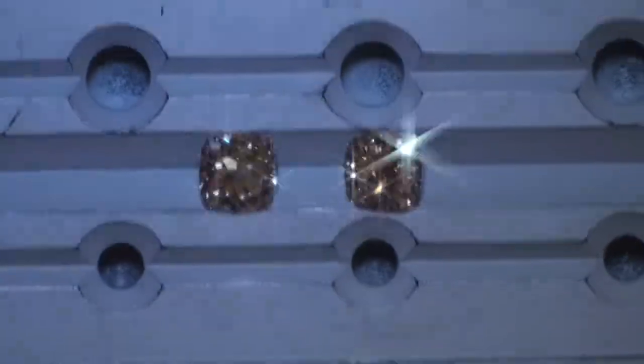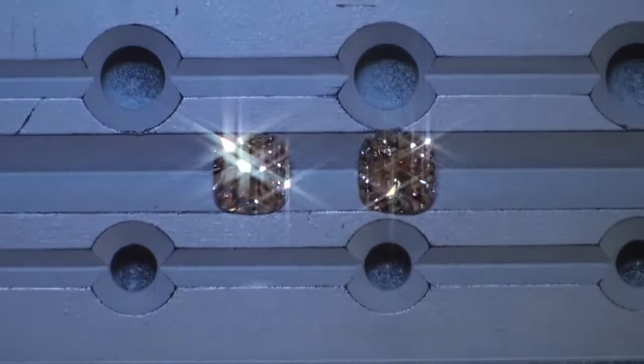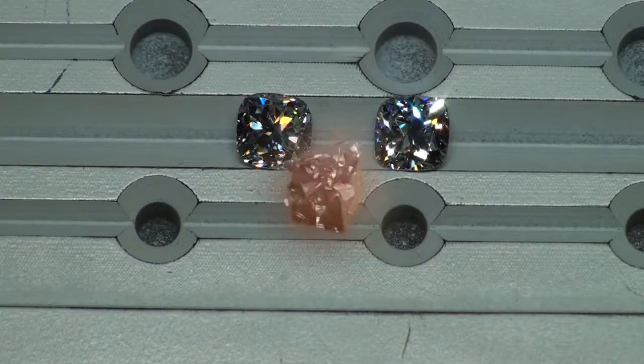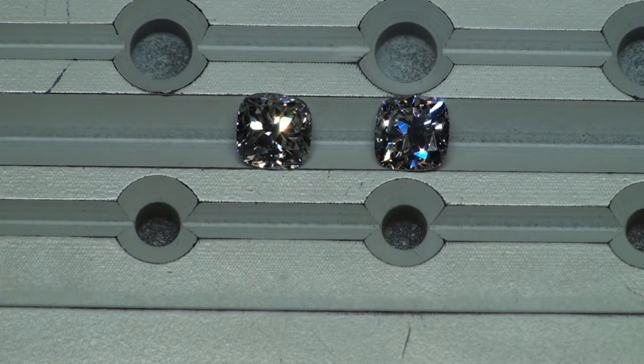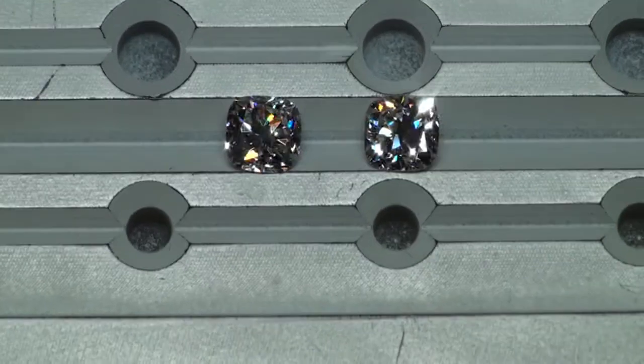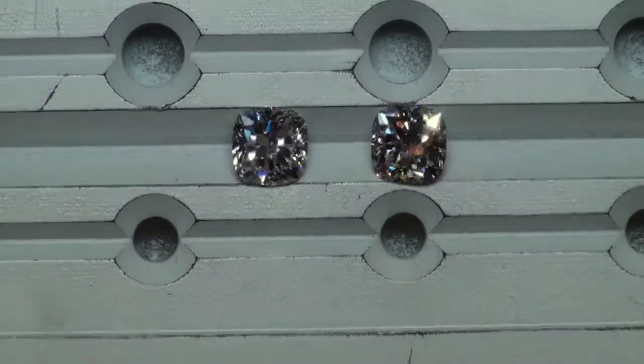I'll bring them into stronger spotlighting to look at fire. Before I even tilt the diamonds towards the camera, it's just moving the light above the diamonds. And here's as we tilt them towards the eye of the camera.